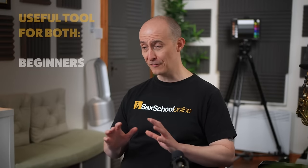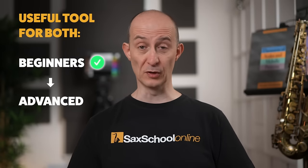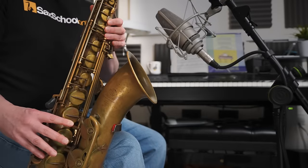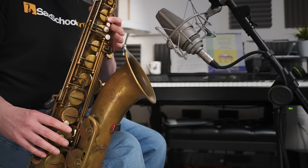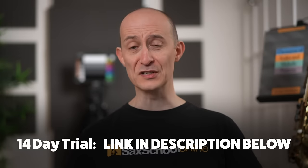This lesson is really useful if you don't know too much about how to play over two five ones, but it's also really useful if you're a more advanced player struggling with those tricky short two five ones, particularly the minor ones. Whether you're into jazz, pop, or classical, there's literally thousands of lessons in Sax School — come and join us, there's still a 14 day free trial.